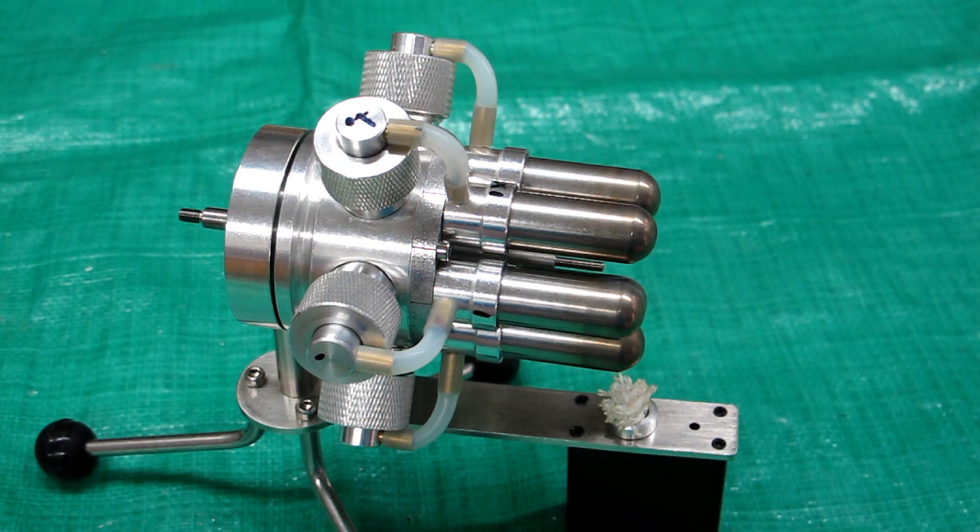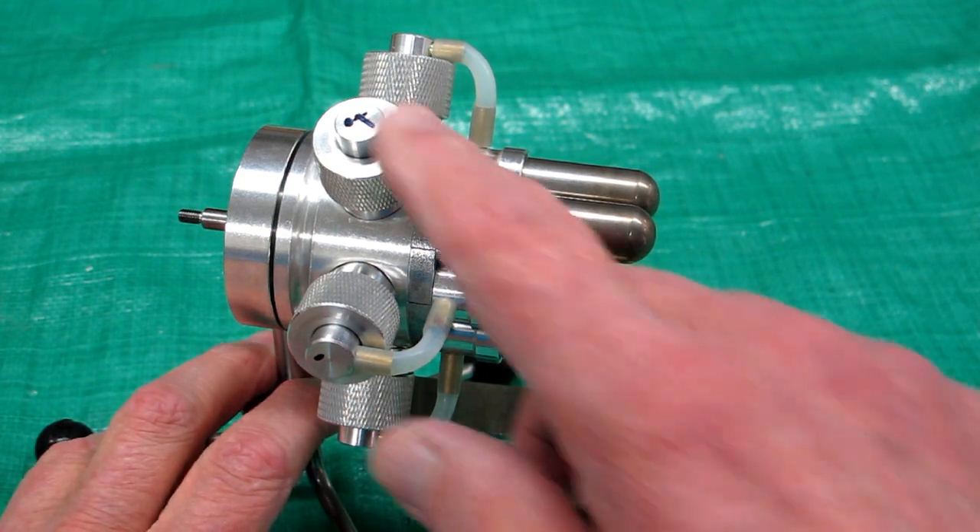I had a friend come over. I was going to demonstrate the Gatling Stirling to him and I could not get this thing to start. I was quite surprised by that.